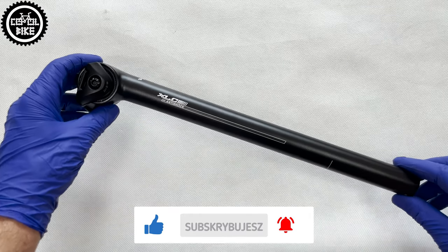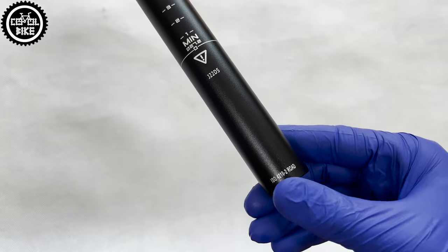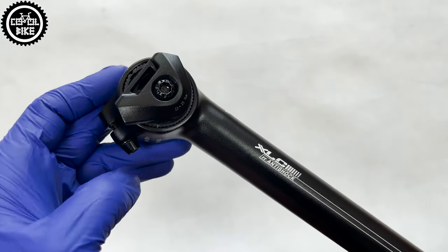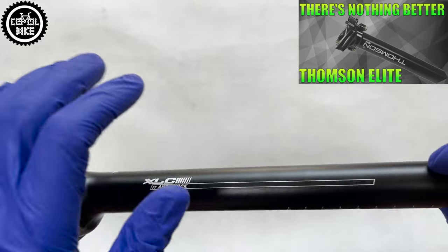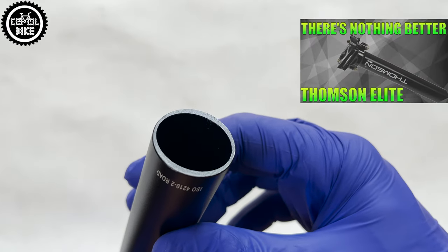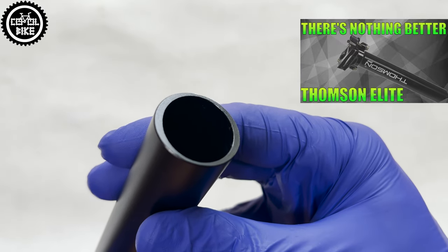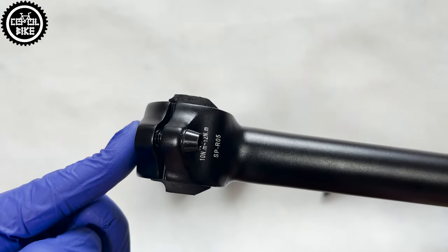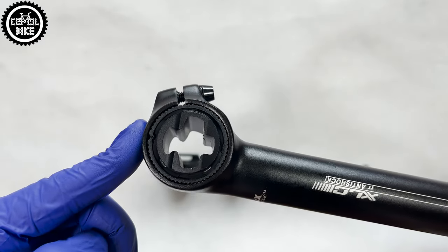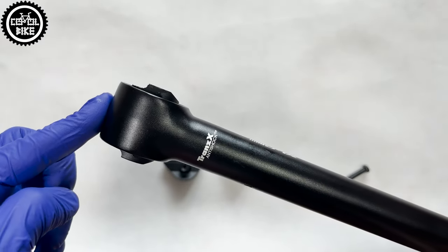The R05 is very nicely made, meets required standards, and its yoke is adjustable with only one bolt. Interestingly, it is butted inside, just like more expensive seatposts — for example, Thomson. Thanks to this construction, it is lighter and more comfortable because it bends more, which helps in dampening impacts. But what is the deal with this anti-shock?